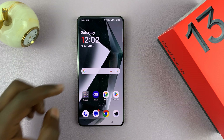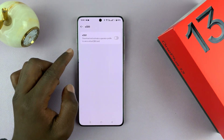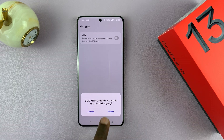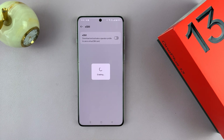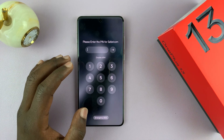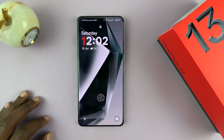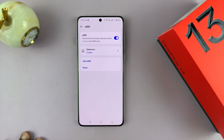To enable the eSIM functionality, go back to that same settings page, turn that on, and then confirm you want to enable — that's going to enable so that you can now see all your eSIM profiles. One of my eSIMs has a PIN, so I'll just enter the PIN and hit enter, and I should be good to go.